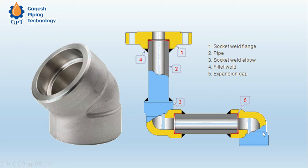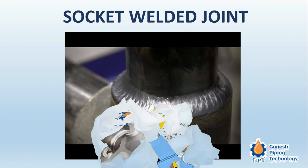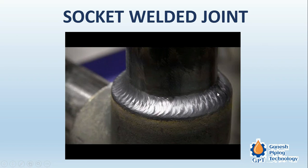This is the socket welded fitting — this is a 45-degree elbow. In actual practice, when the welding is done, the joint looks somewhat like this — this is a very nice welding which has been done on a socket welded elbow. The dimension standard for socket welded fittings is ASME B16.11.